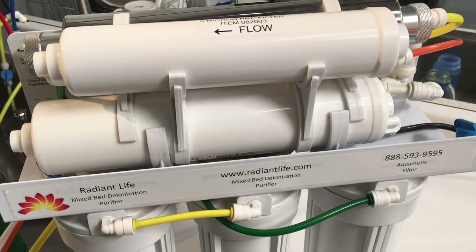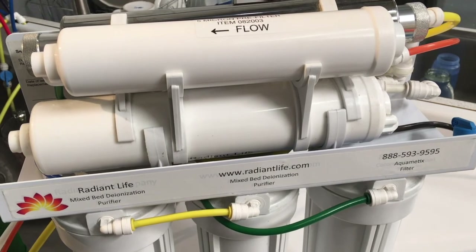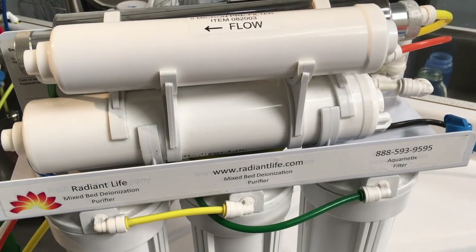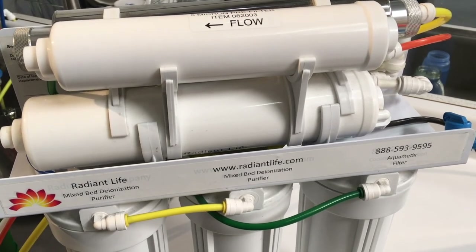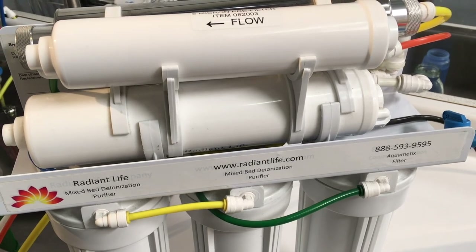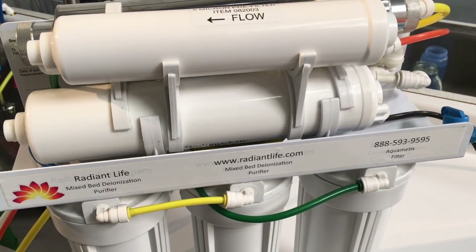At this point your system has four new filters and is ready to reuse. Following the first flush of a full tank — fill your tank completely, empty it — and then you should be good to go.